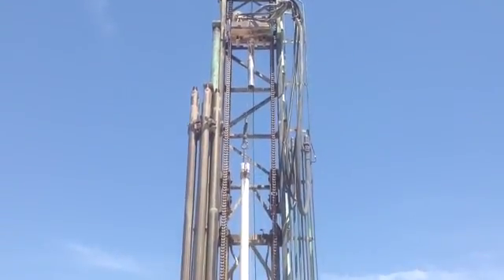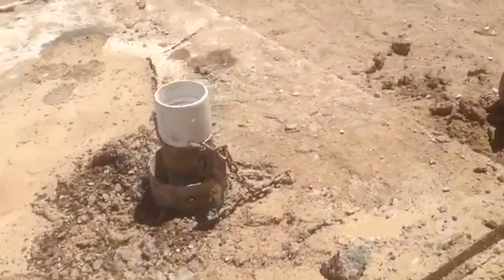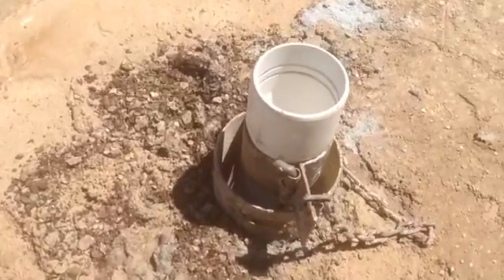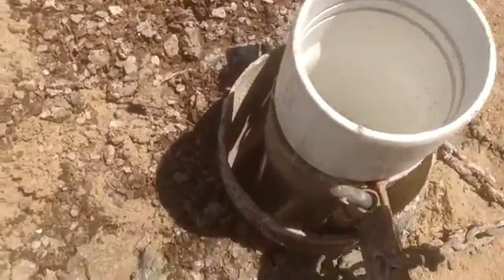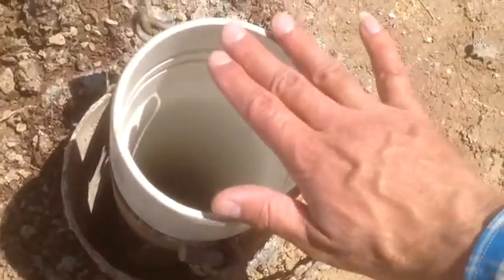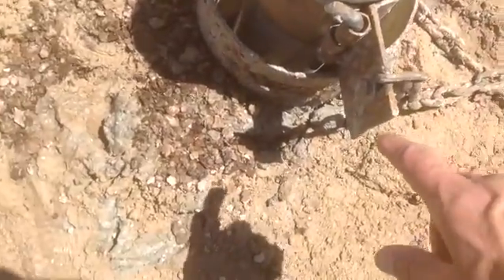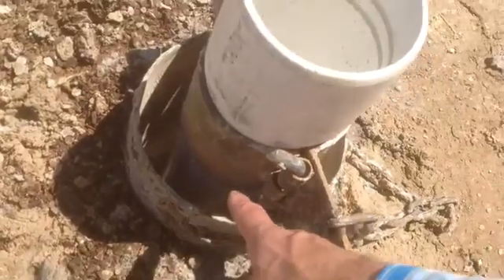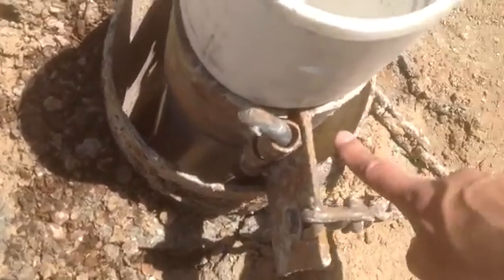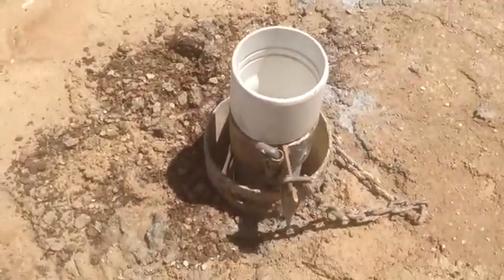The first 3 pieces were perforated pipes. Here you can see all the pipe is in — the drilling is done. As you can see, the pipe is inside the existing 8-inch metal pipe. What you do is pack gravel in the middle right there, and also see that metal pipe right there — that metal pipe was corroding and falling apart at the bottom of the well.